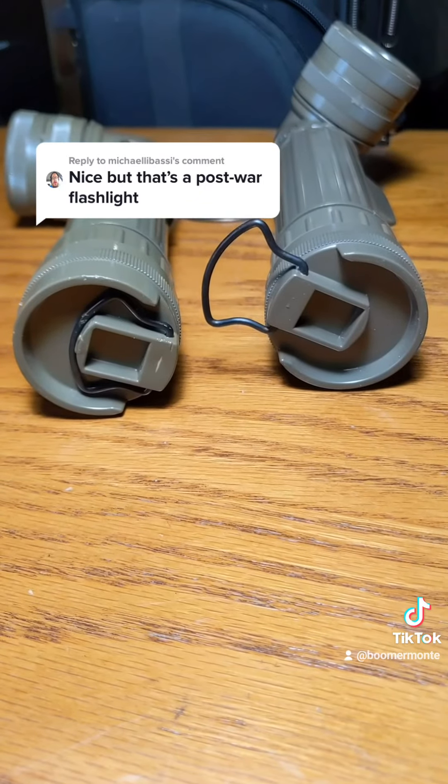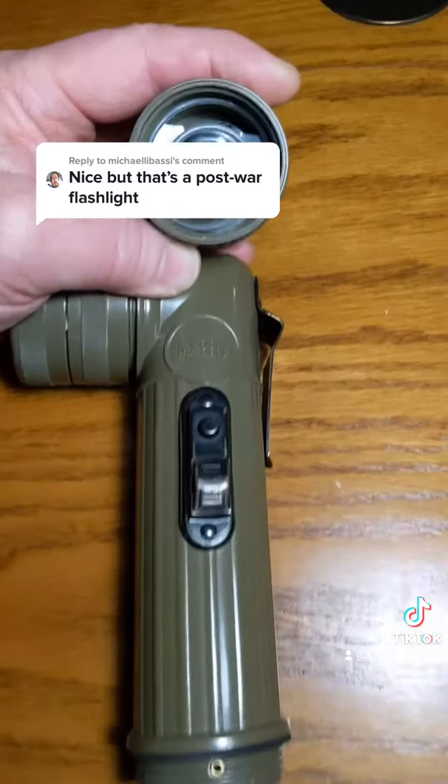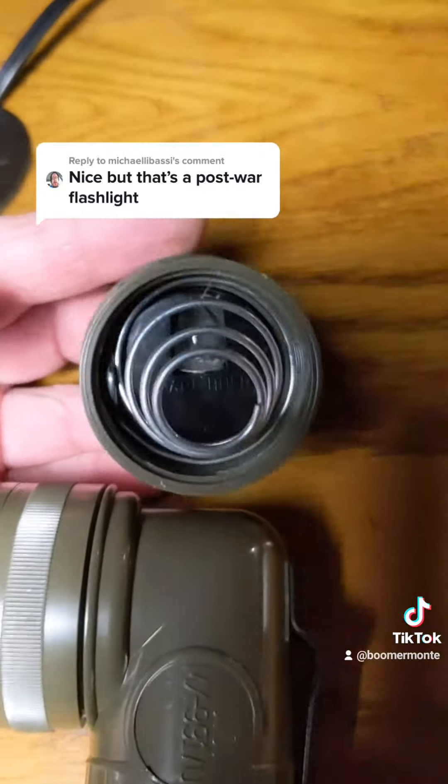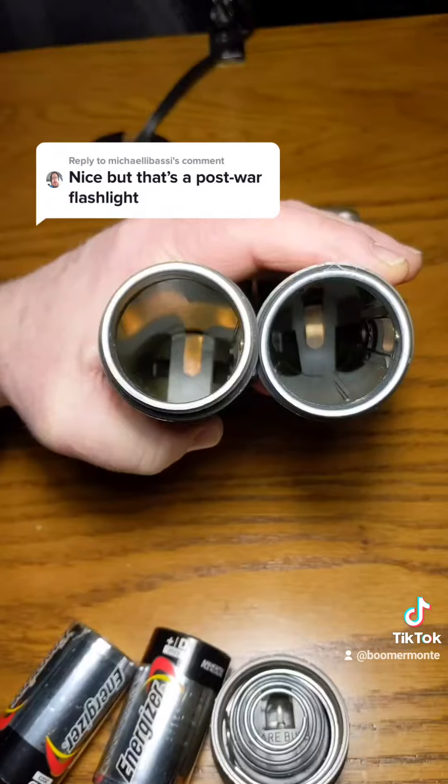Each of them have that fold-out clip on the bottom. Took the bottom off this one — that's what it looks like. Took the bottom off that one — that's what it looks like. Look the same inside.